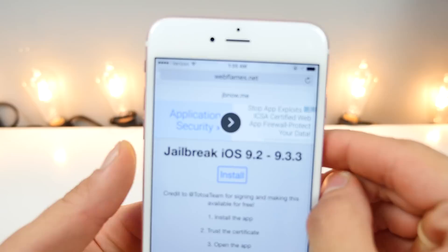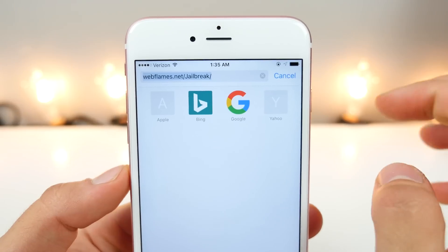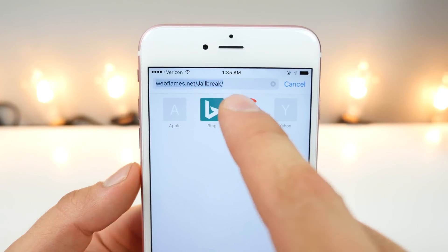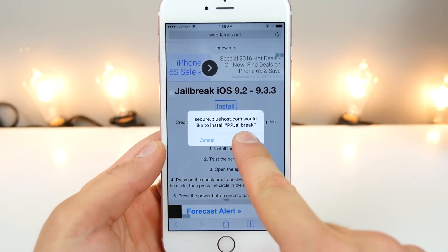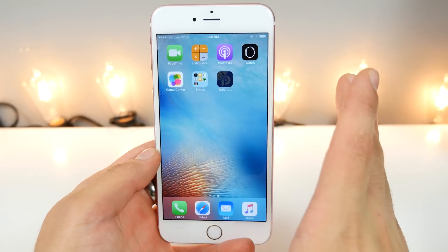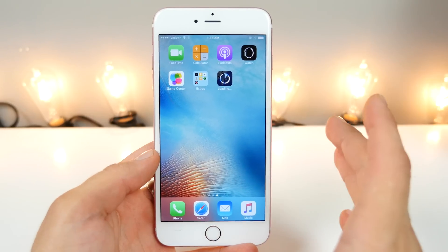I want you guys to navigate to this website right here: webflames.net/jailbreak/ — I'll have a link down below. Make sure the J in jailbreak is capitalized, otherwise it will not load. Once you do have this loaded, it's as simple as clicking install — install the PP jailbreak. Using this method, you don't actually have to put your Apple ID in, so it's verified right away. It's a little bit safer than other methods.